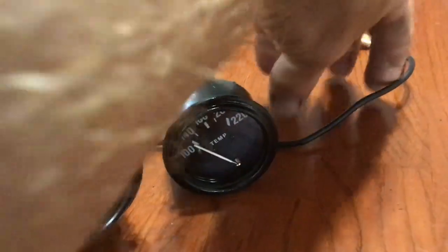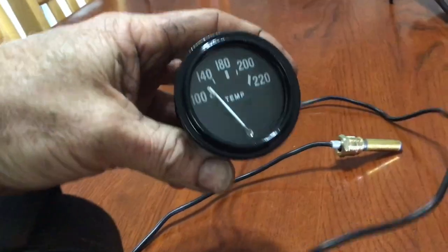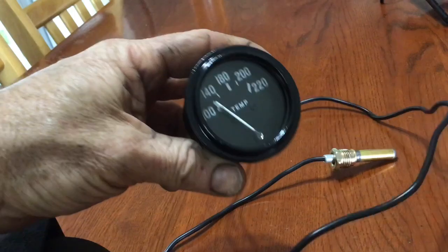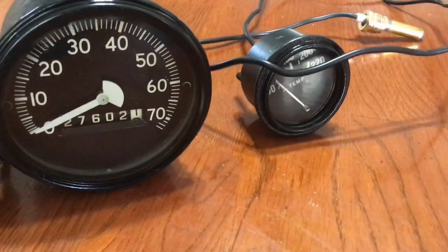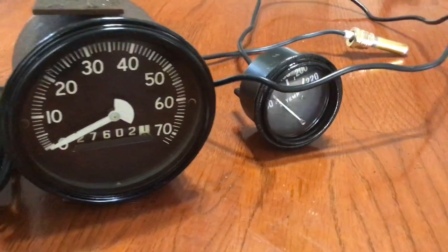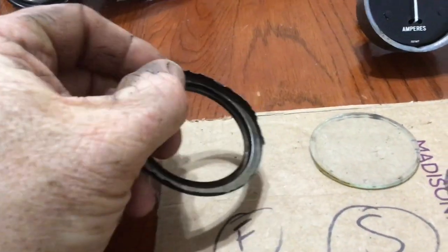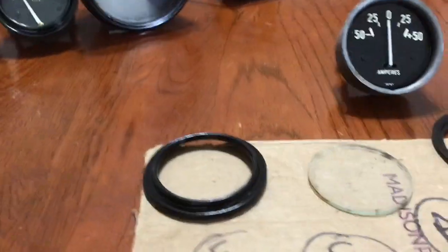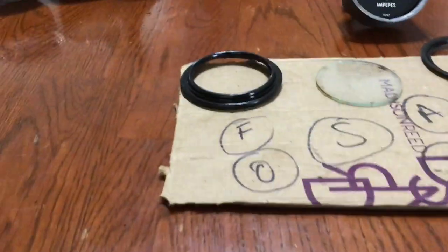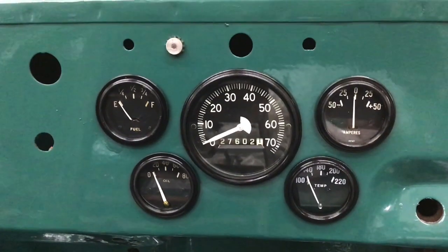Here are the gauges so far. This was the new gauge and I put the original bezel off the old broken gauge onto it, so it gives it a little more of an older look and it matches all the other ones. All I have left is my amp and heater gauge, but I dropped the rubber seal so I have to go find that, clean up the glass, and then that one will be done and all the gauges will be ready to go back in.